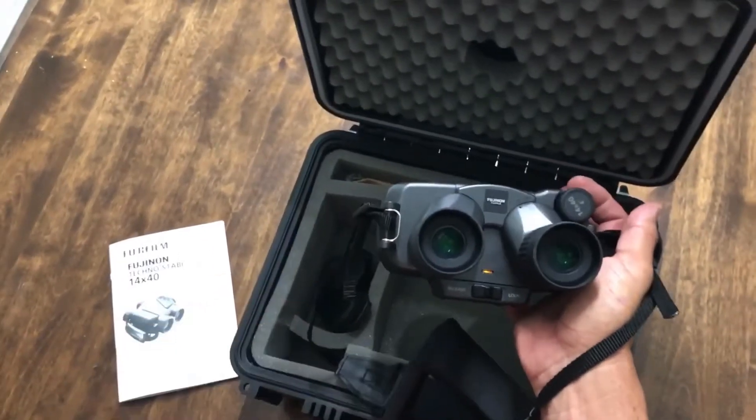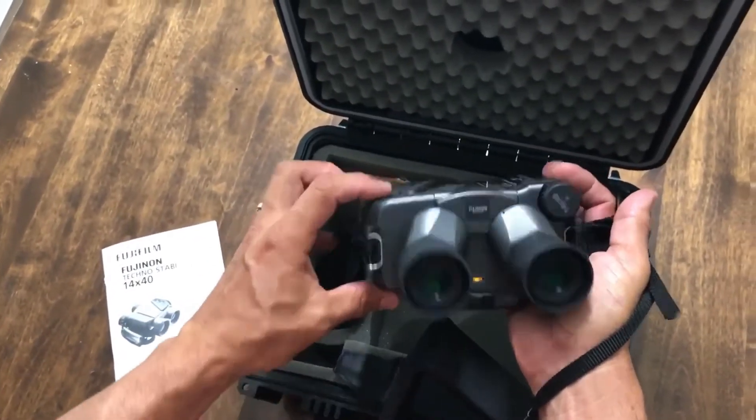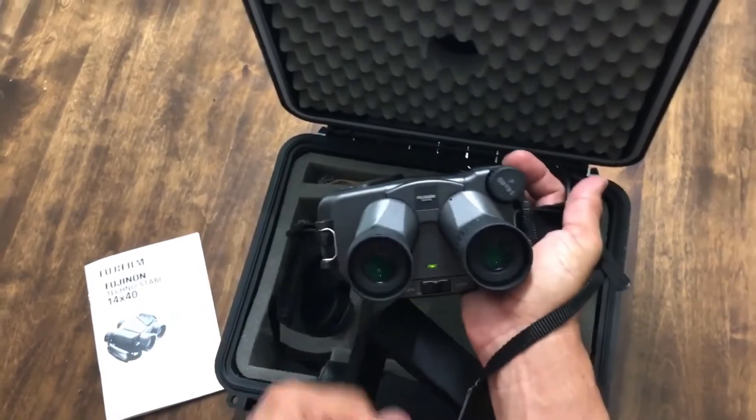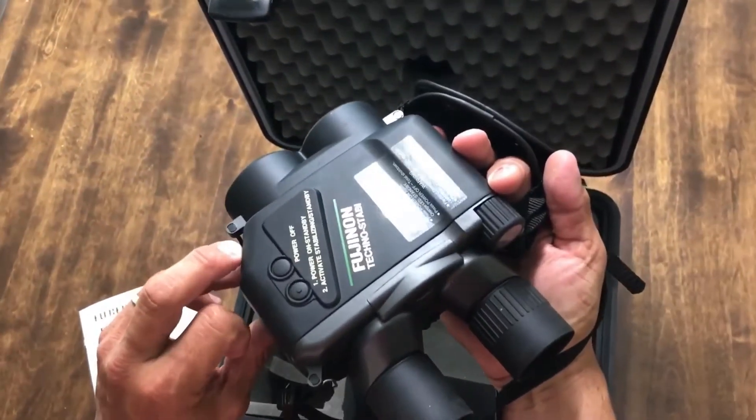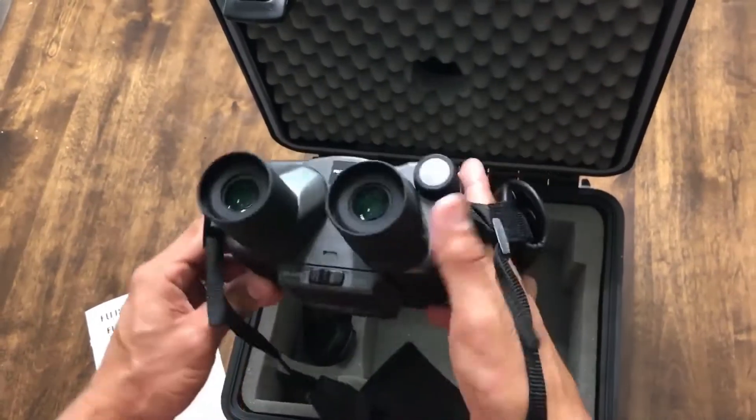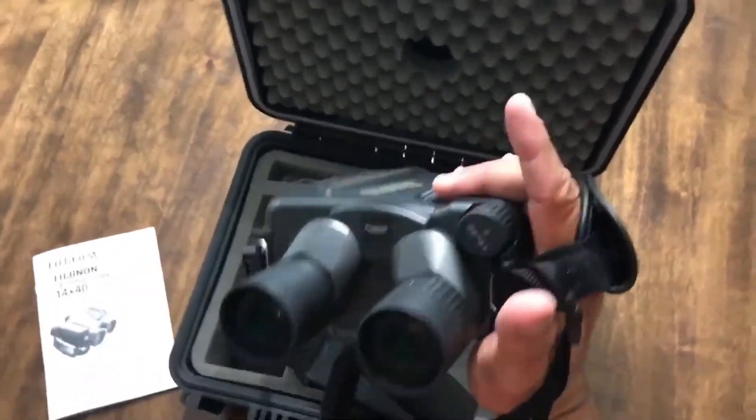Give it a couple of seconds, then press it again — if it turns green, you're on. To turn it off, just hit the power off button.